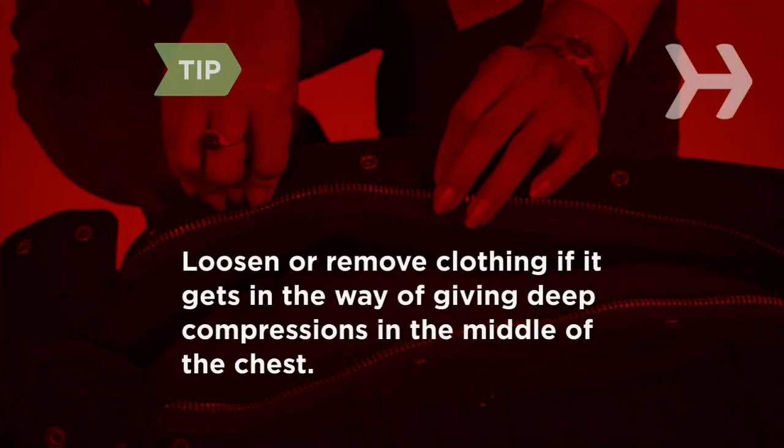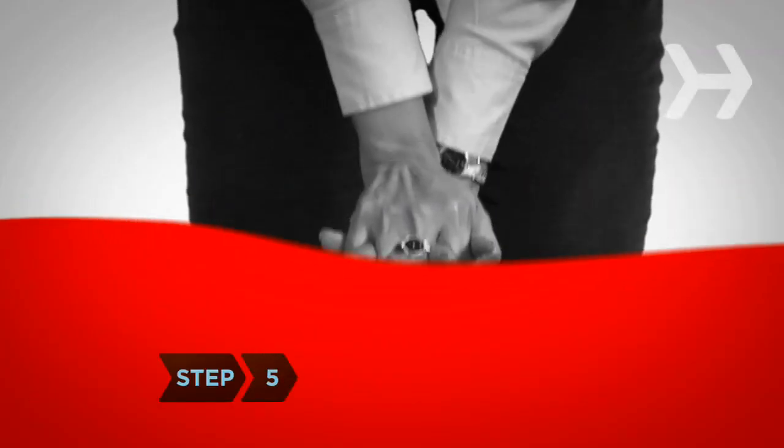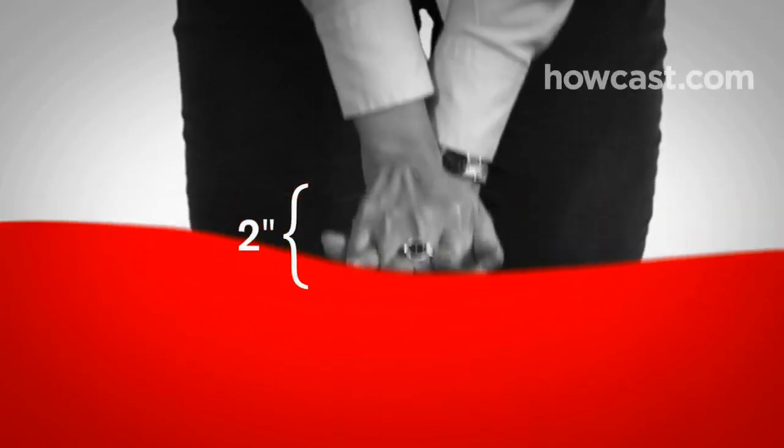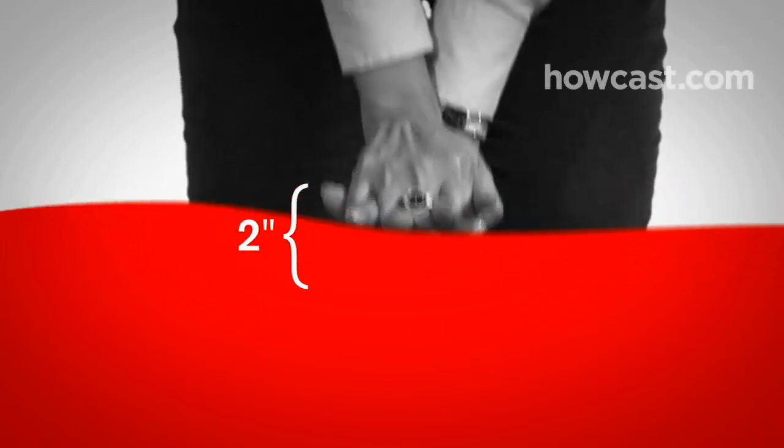Loosen or remove clothing if it gets in the way of giving deep compressions in the middle of the chest. Step 5. Push down on the chest fast and deep, about 2 inches. Then let the chest rise completely before pressing down again. Don't take your hands off the chest, just your weight.